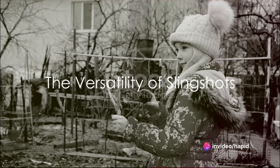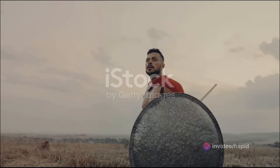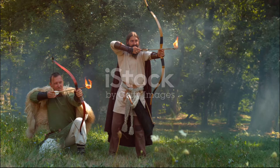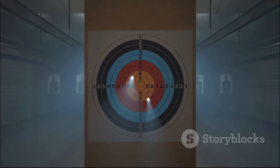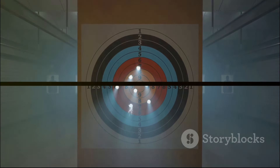Slingshots have been around for thousands of years, and they're not going anywhere anytime soon. From the ancient Greeks and Romans to modern survivalists and outdoor enthusiasts, this simple tool has stood the test of time. Whether you're using it for hunting, target practice, or just for fun, a slingshot is a versatile and satisfying tool to master.